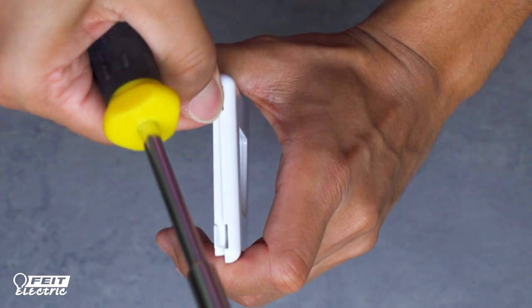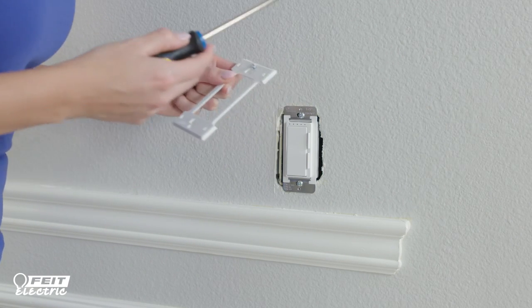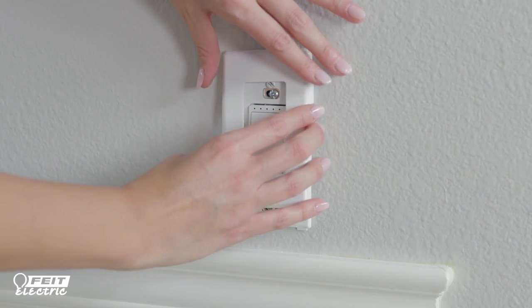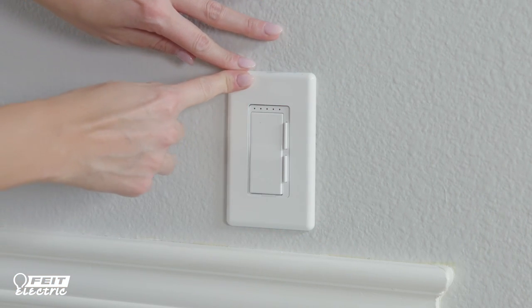Gently insert your screwdriver to separate the mounting frame from the wall plate. Place the mounting frame over the installed dimmer and secure it using the provided screws. Snap the decorative wall plate over the mounting frame, starting with the top first and then snapping the bottom into place.